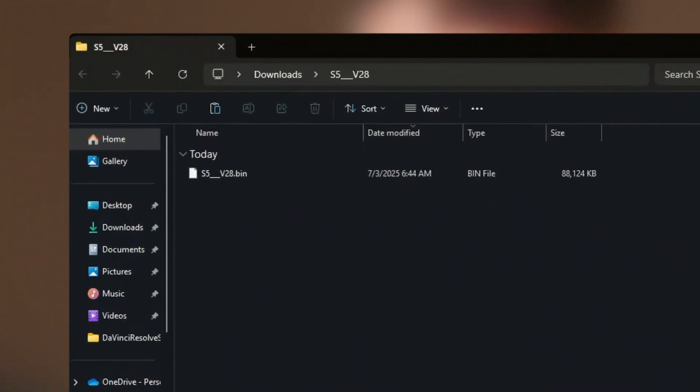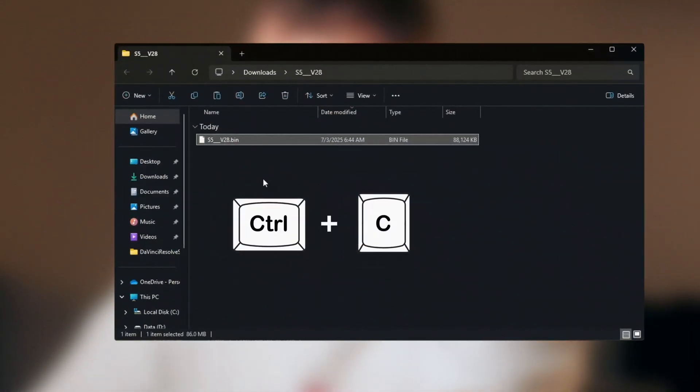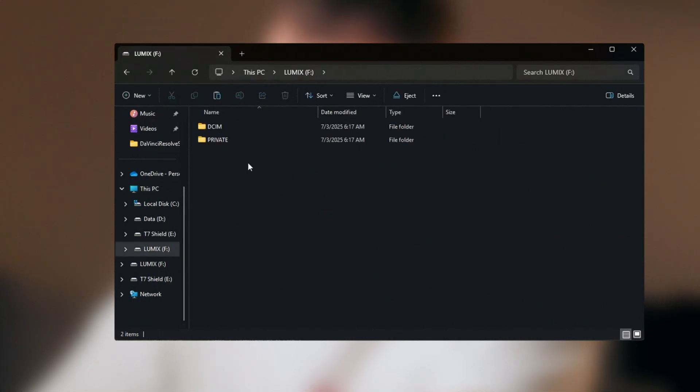This will give you a bin file. Now the next step is to move this bin file onto your SD card. Press Ctrl+C, open your SD card, and Ctrl+V. Make sure it's not inside any folder. And here's a crucial thing to keep in mind: don't keep more than one firmware file on the SD card.